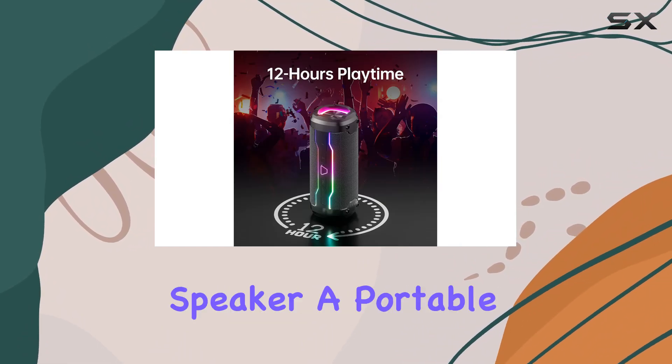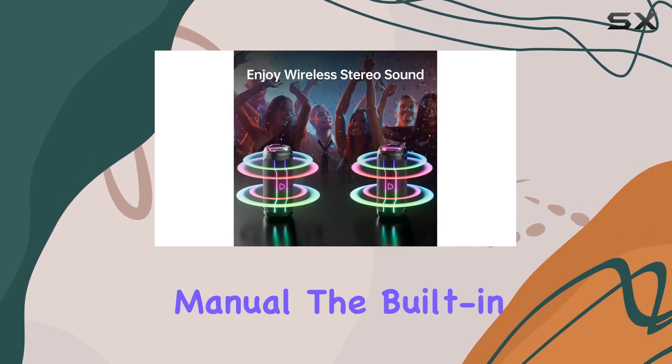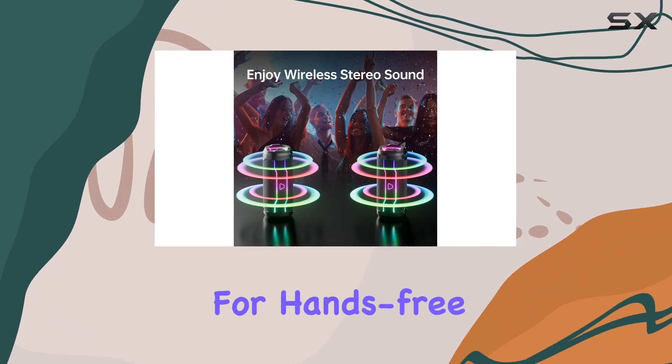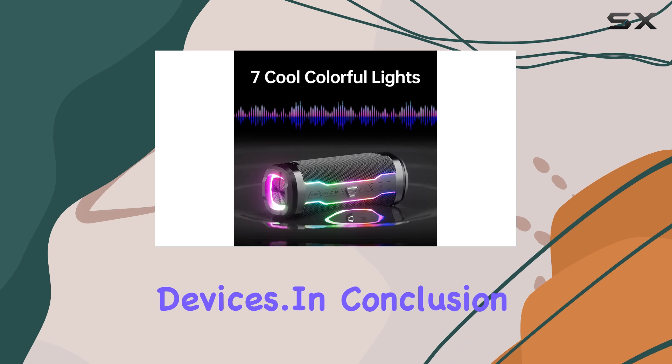In the box, you'll find the Bluetooth speaker, a portable lanyard, a Type-C charging cable, and an instruction manual. The built-in microphone allows for hands-free calling, and you can even use the AUX jack to play music from other devices.